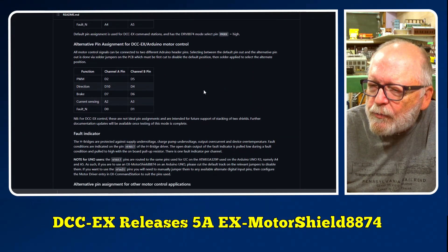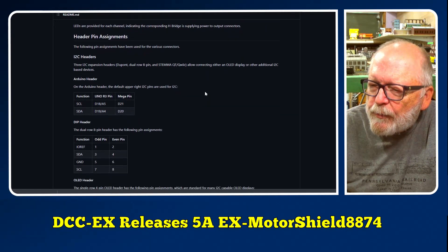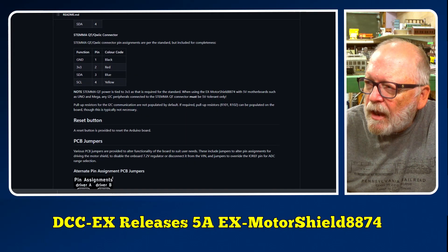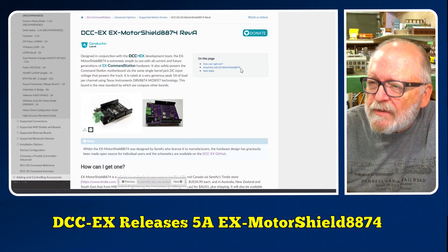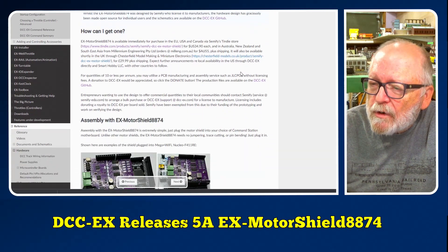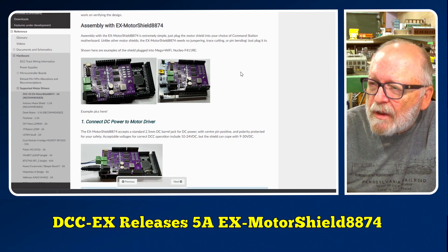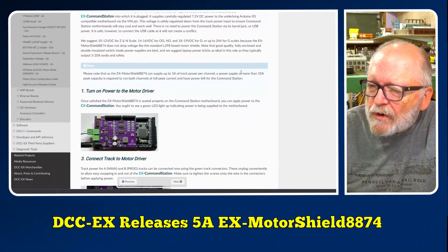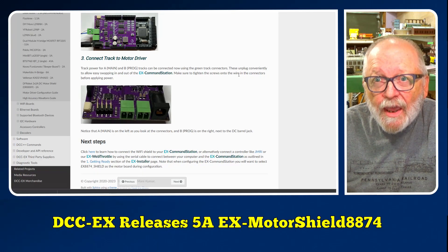On the GitHub page you can find the overview and all the specifications — I'll have the link for that in the description as well. And on the DCC-EX website there's a page covering how to get one, assembly with the EX Motor Shield 8874, and all the instructions on how to set this up.